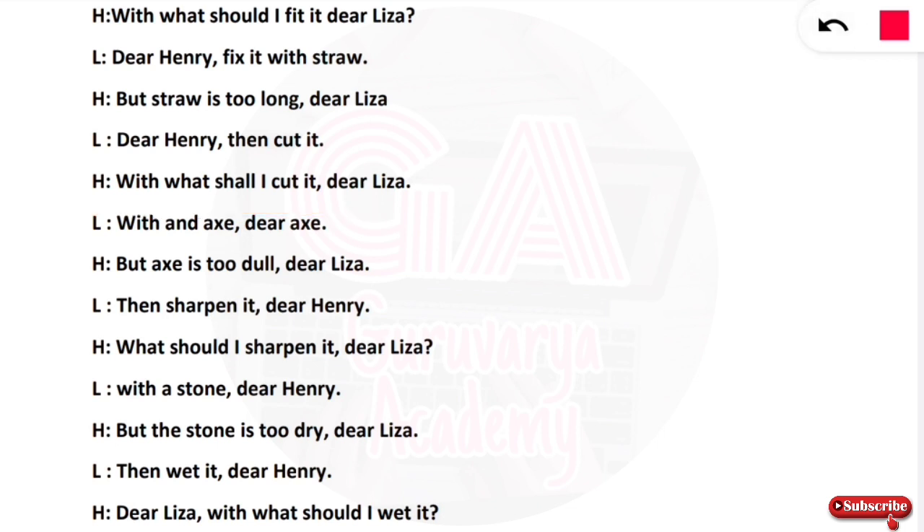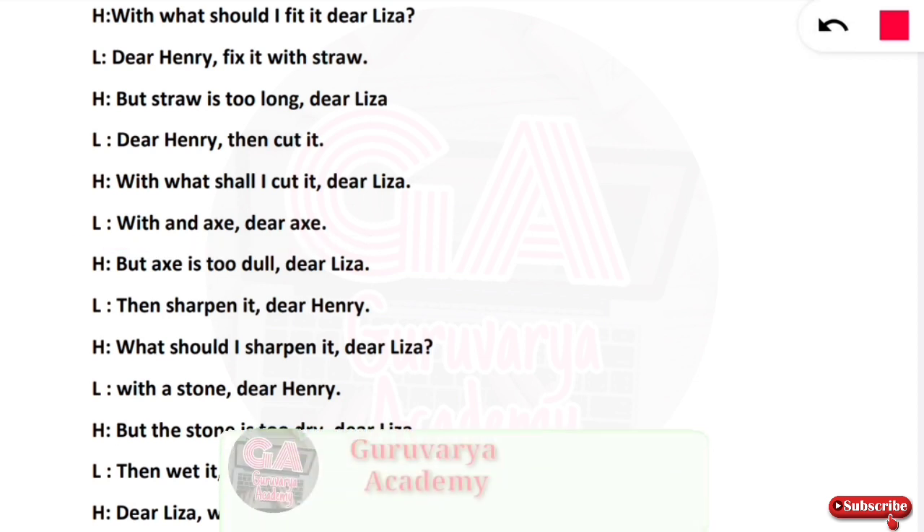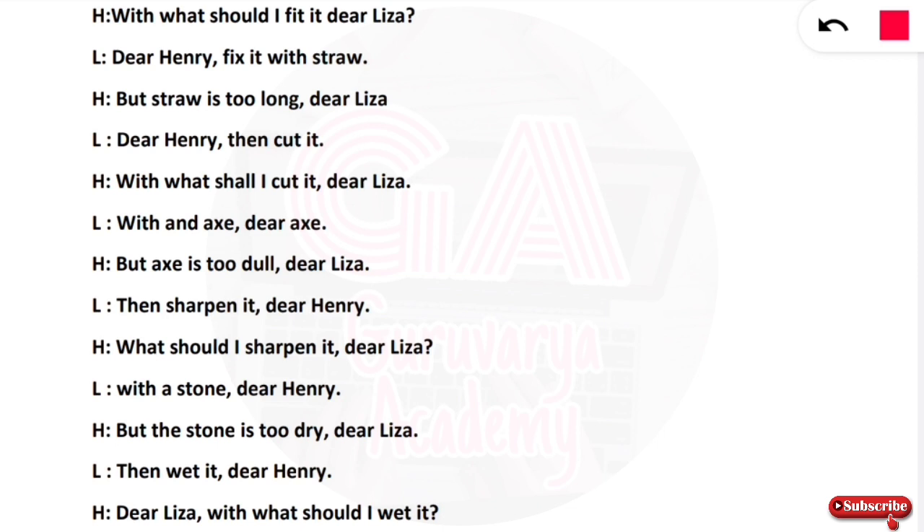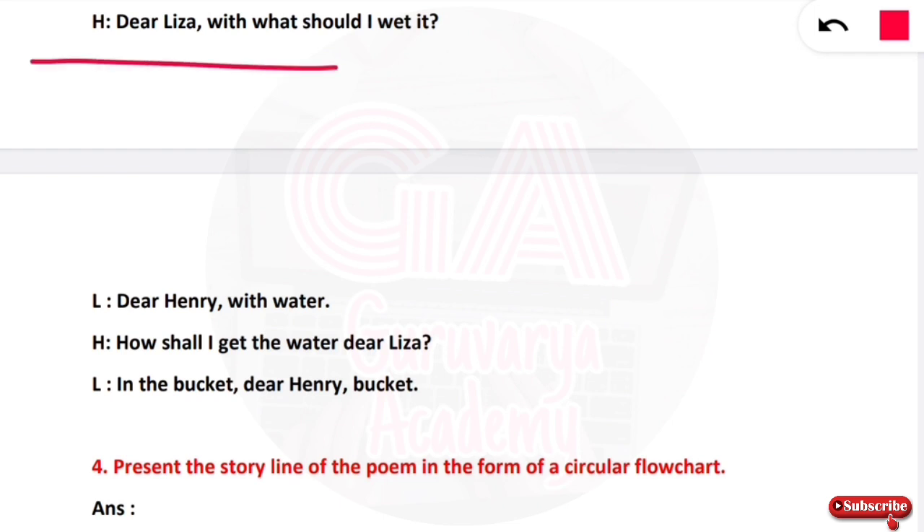Henry asks what to sharpen it with. Lisa says: with a stone, dear Henry. Henry asks with what to wet the stone. Lisa says: with water. Henry asks how to get the water. Lisa says: in the bucket, dear Henry, in the bucket. But there is no water and there is a hole in the bucket.